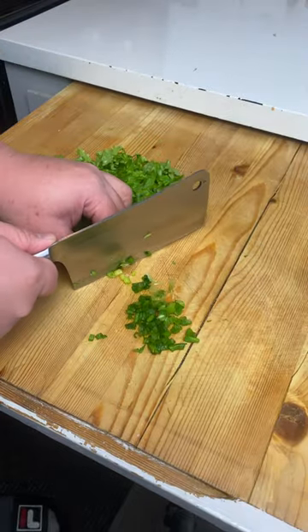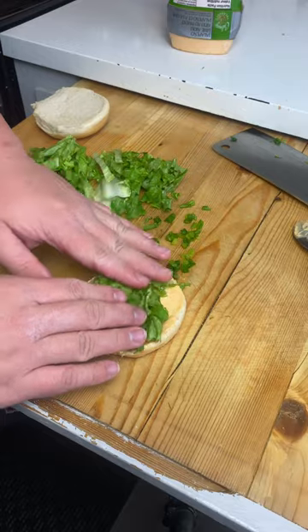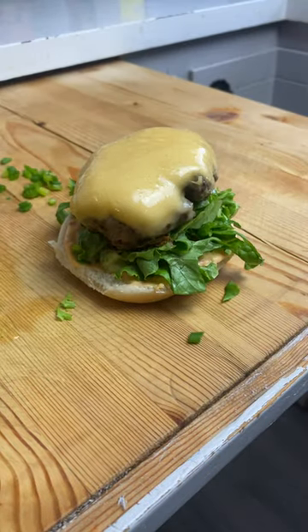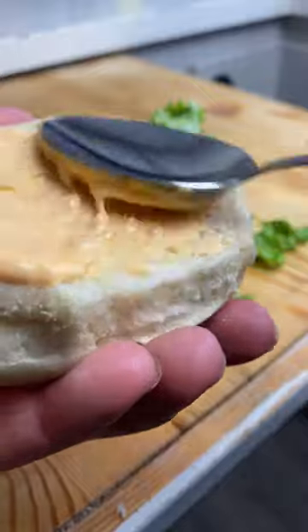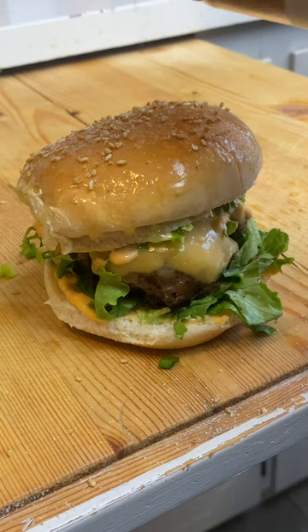Green onions. Fold it. Let's start building the burger. Bun. Spicy mayo. Onion. Lettuce. Oh my god, that's beautiful. Rest of the green onions. Bit of lettuce. Cover your top bun with a little bit more mayo to stick everything together. Melted butter. Sesame seed. And voila.